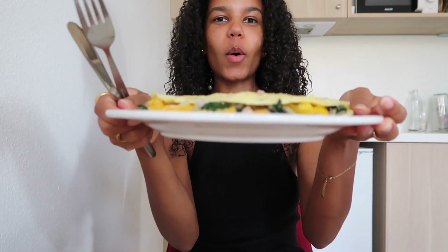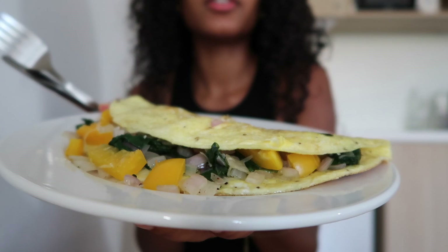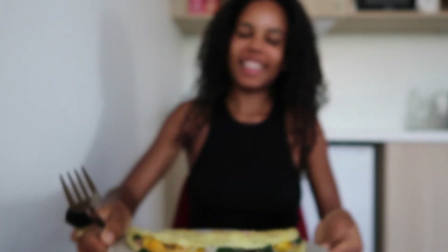This is my big omelette — I'm so excited to eat this, it smells really good. I really love eggs for breakfast. Whether it's an omelette or scrambled eggs, I find them such a satisfying thing to have.